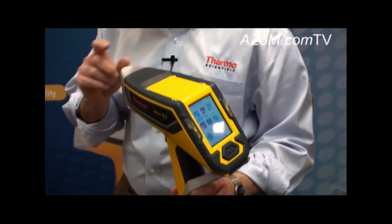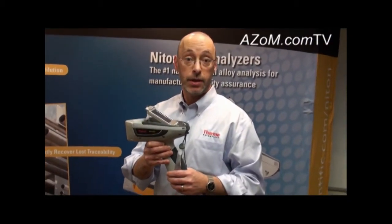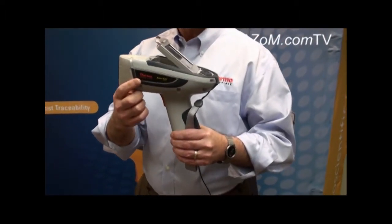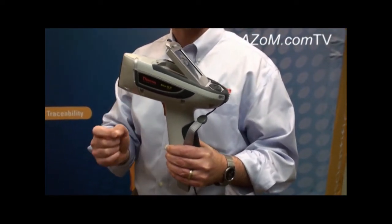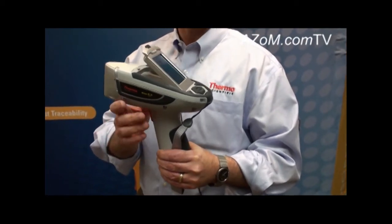The Niton XL2 complements our flagship XRF analyzer, the Niton XL3T. This is available with what we call GOLD Plus technology, which really takes GOLD technology to the next level, providing lower detection limits and even faster measurement times than the Niton XL2 with GOLD technology.